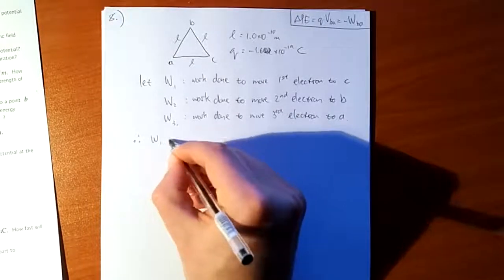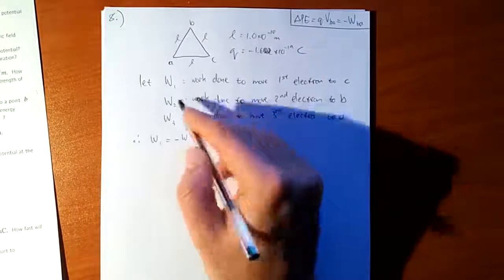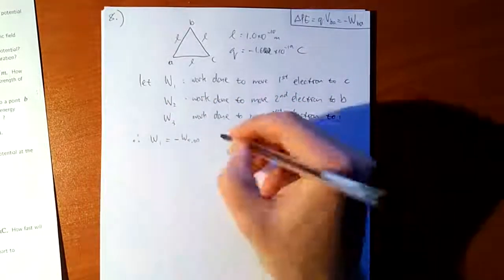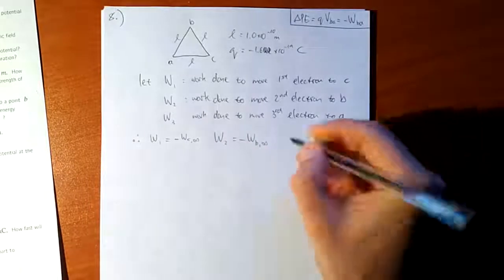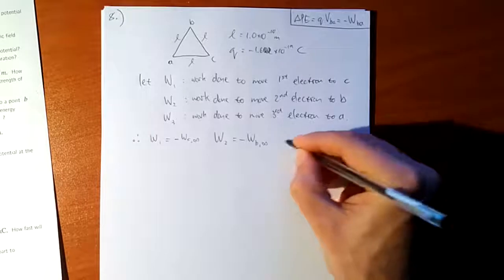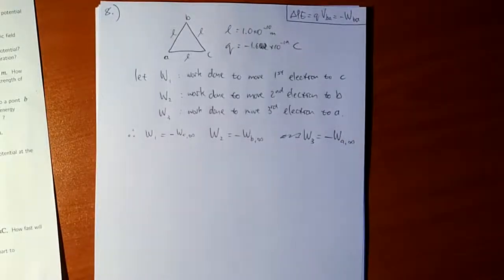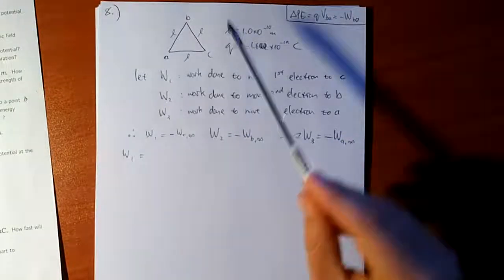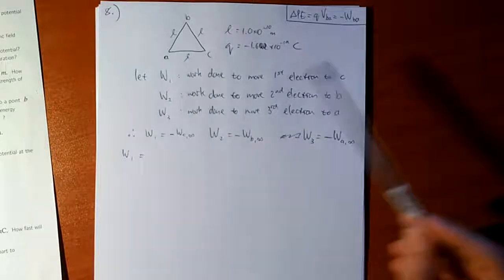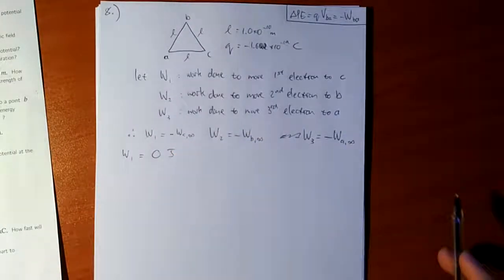So W1 equals minus the work done by the electric field to get the electron to C from infinitely far away. When we move the first electron into position C, there are no other electrons at A or B — they're all infinitely far away. So there's not going to be any work necessary to move the first electron into that position. W1 = 0.